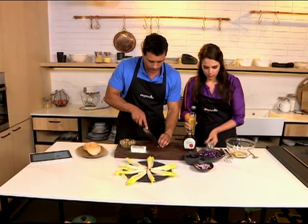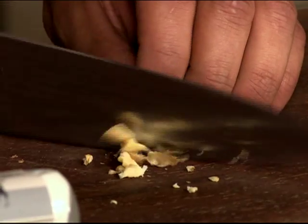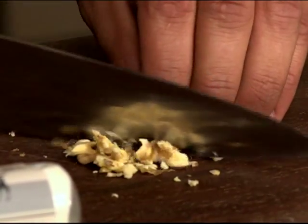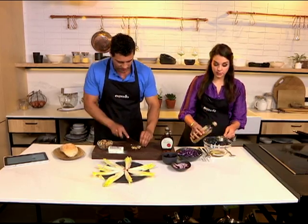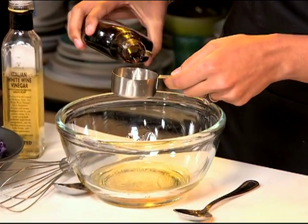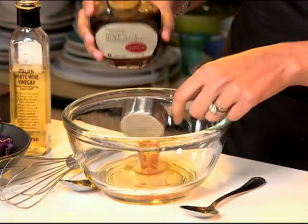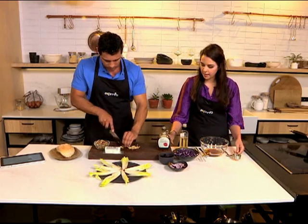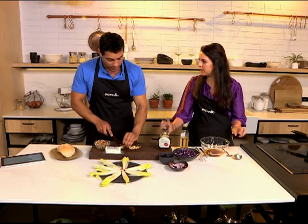So I'm going to mix equal quantities of walnut oil and white vinegar. This is for the dressing. And then our amazing maple syrup. Did you know that maple syrup is made from maple sap and it takes about 40 litres of maple sap to make one litre of maple syrup?